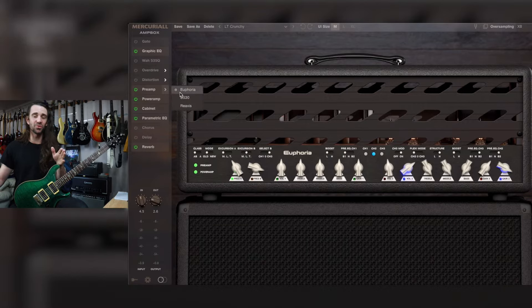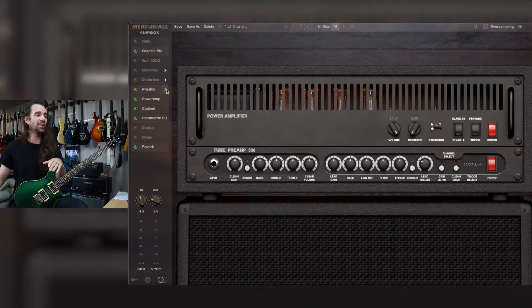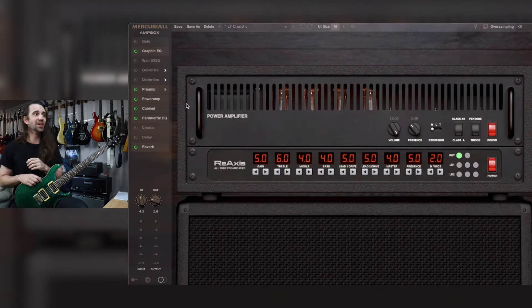You have a selection between their Euphoria plugin based on a Bognor Ecstasy, their U530 based on an Engel preamp, and one of my favorite plugins of all time, Reaxis, based on a Boogie Triaxis.